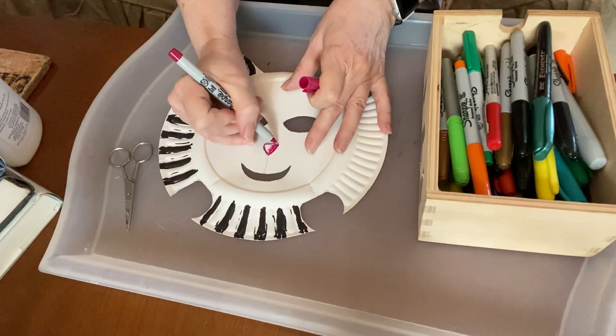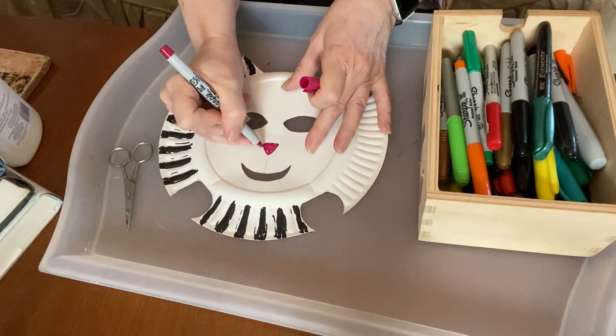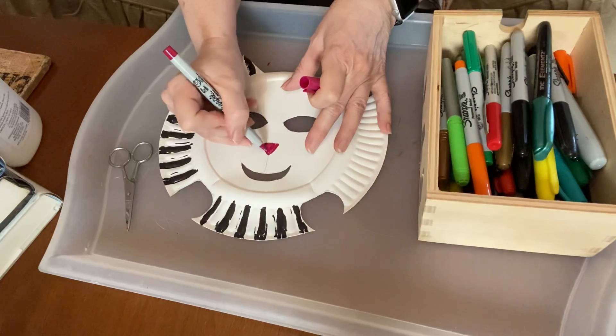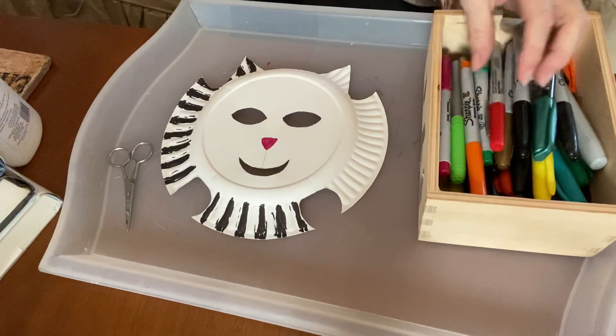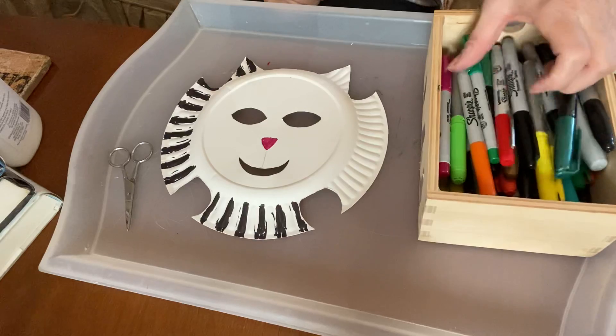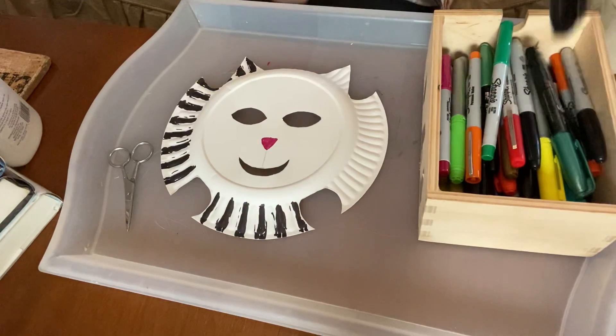If you find on yours that maybe the eyes aren't exactly where they need to be, you can hold it up and see. You can make a change where your eyes are because they're just drawn in pencil. You can make them bigger or smaller. You can make the mouth bigger, smaller, or not even cut out a mouth at all. You can make it however you want.